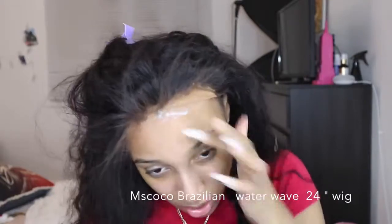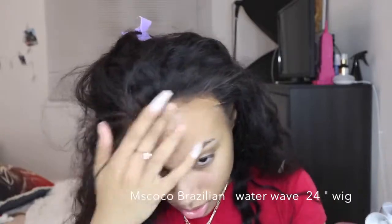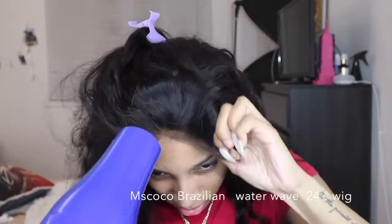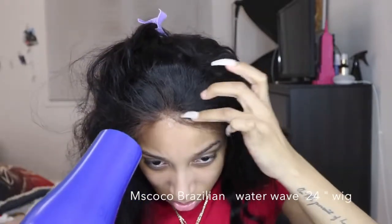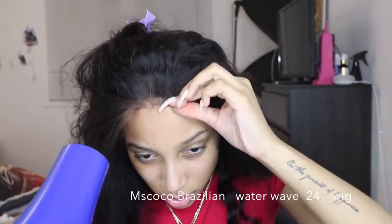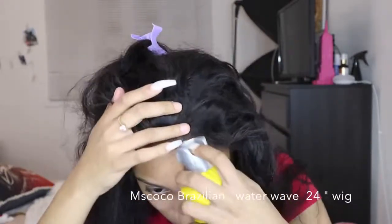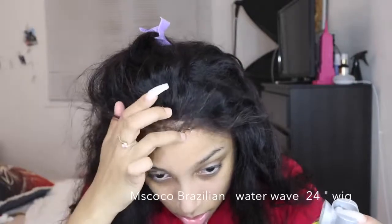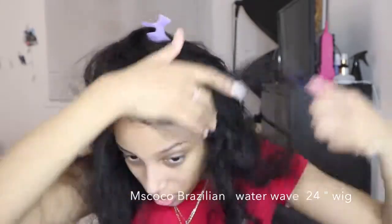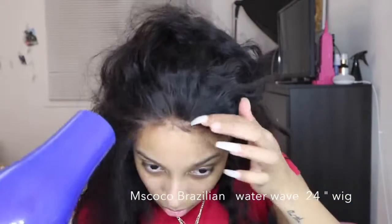I also combed out excess glue slash spray because it gets in the hair a little. It's the same method over and over again until you reach the full perimeter of your face just so the glue can stick down. I actually went over with the blow dryer afterwards just to make sure that everything dried down properly.